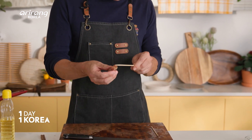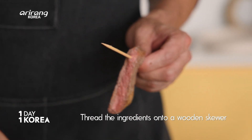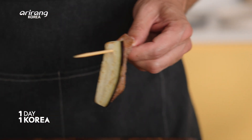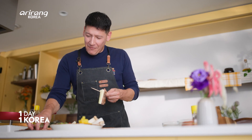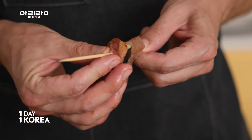Now this is the time when the family gathers around and starts working together, because this can be labor intensive — we're going to skewer all these ingredients. The order doesn't really matter too much, so just have fun with it. I do like getting a bit of the fatty bacon next to the vegetables though. Today we're using steak, eggplant, and mushrooms, but it's real common to use ham, pork, whatever you like. There's really no rules.